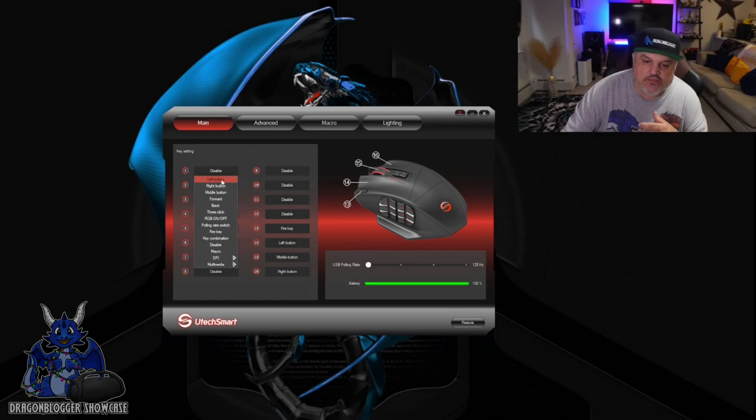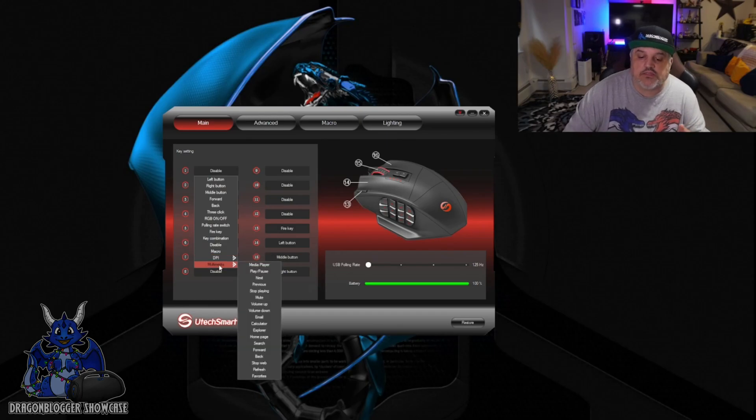Inside here, you'll be able to set each button to: left button, right button, middle button, forward, back, three clicks, RGB on and off, poll rating switch, fire key, or key combination. Key combination is kind of cool. You can also disable it altogether, use a macro, change your DPI with that button, or add multimedia. Multimedia will let you do pretty much anything from media player controls — play, pause, volume up and down, Windows Explorer, homepages, and all of that in between.